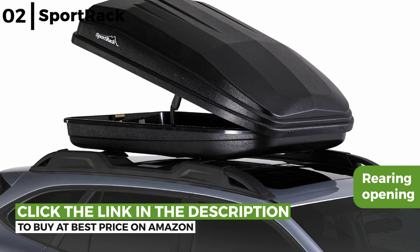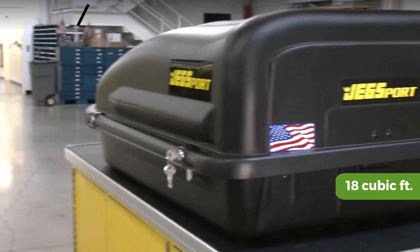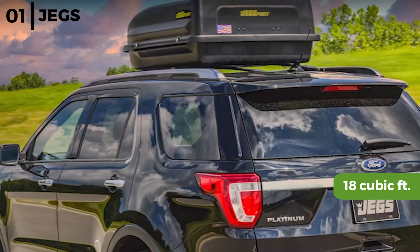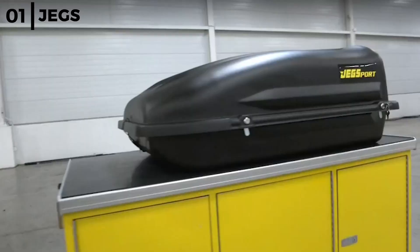Finally, the hard shell vehicle rooftop cargo box that comes in at number 1 is the JEGS Rooftop Cargo Carrier. This hard shell cargo carrier is 18 cubic feet, weighs 35 pounds and measures 61 and a quarter by 39 by 12 inches, plus it has an aerodynamic design that minimises wind resistance which will save fuel. It is made from high density durable polyethylene that provides waterproof storage with a UV inhibitor that prevents cracking or fading damage.